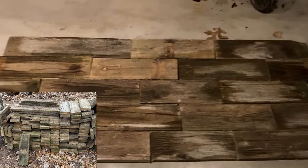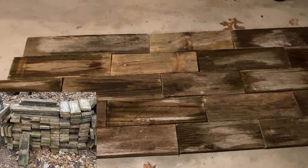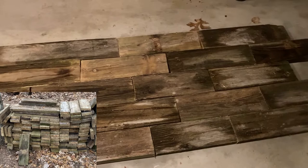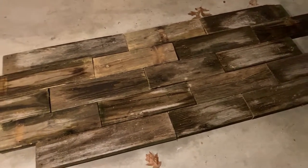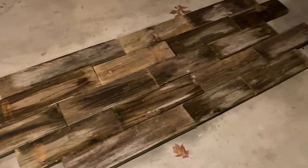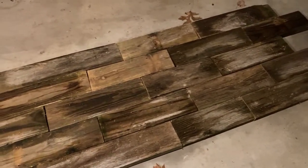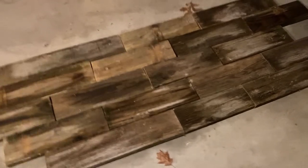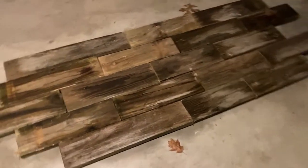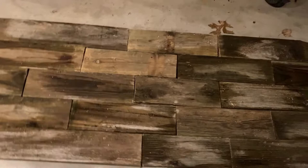I started out by getting some wood that I found at my cabin that we used from a previous project. This wood may look like it's rotting, but it was pressure treated a long time ago. The reason why it's so dark is because it's been covered in mud for so long. I took it and made a cool collage type of thing, and this will be our tabletop.